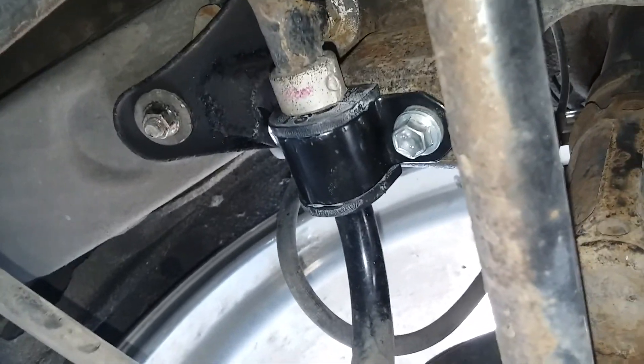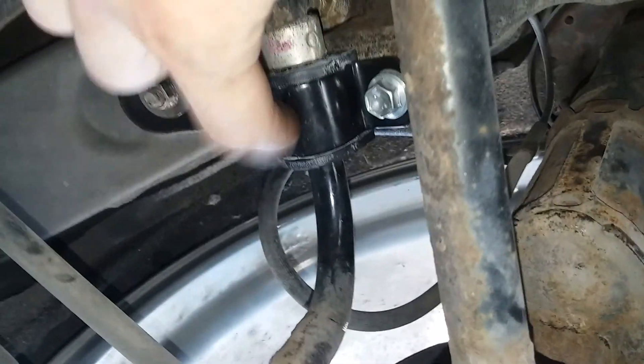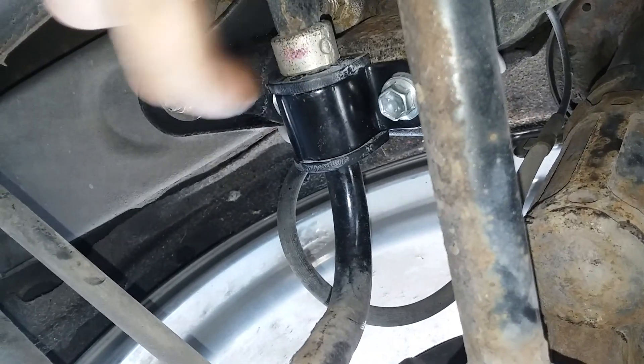The nut is welded onto the inside of that bracket. I took it to a friend's shop and they got it out for me for free — very nice of them. I went to the dealership and got this bracket with these bolts and this bushing, put it back on for them, and now we're all done.